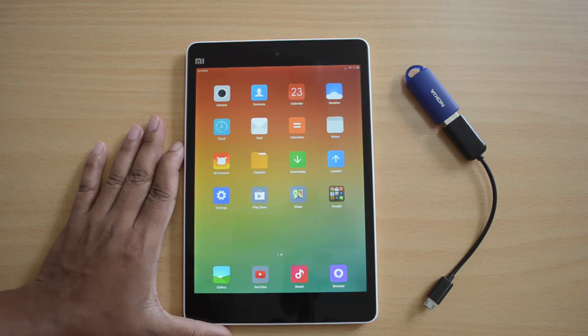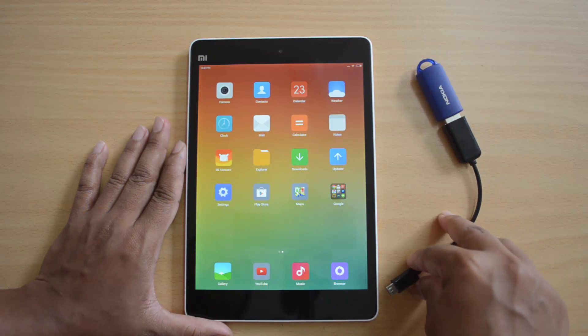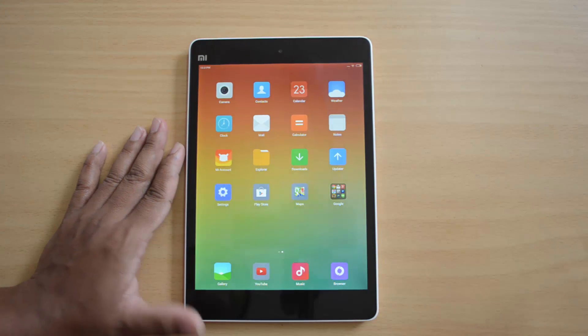Here is the Xiaomi Mi Pad, and we have already connected a USB pen drive to the OTG cable. We will now insert the OTG cable into the Mi Pad.